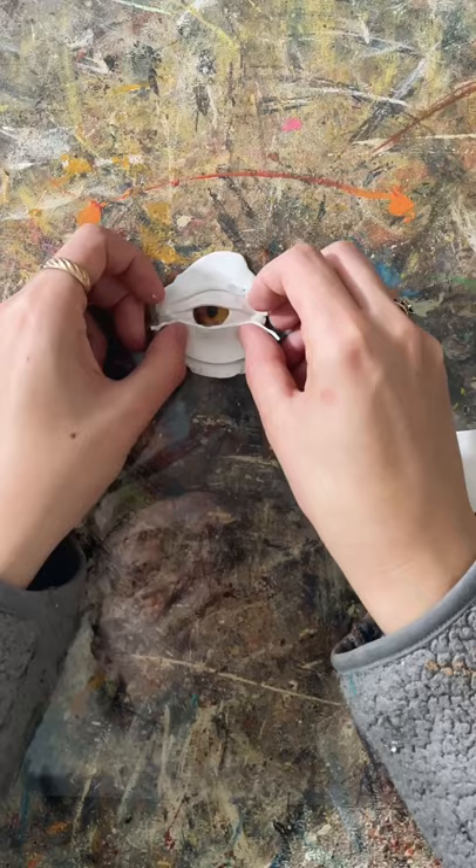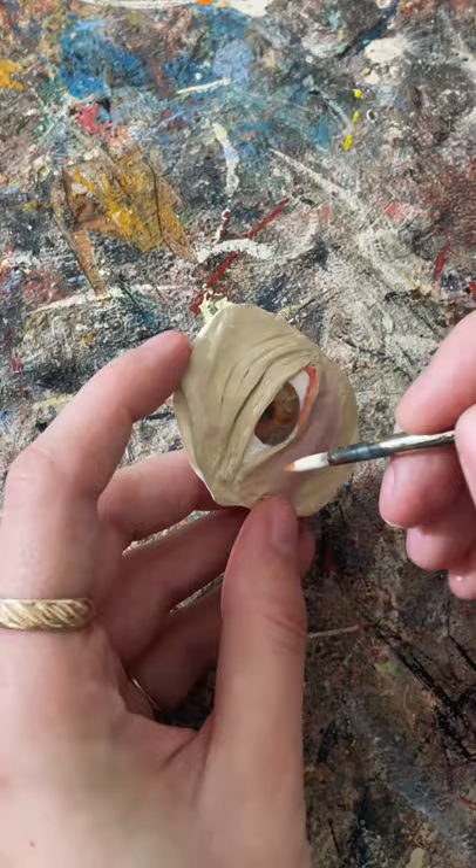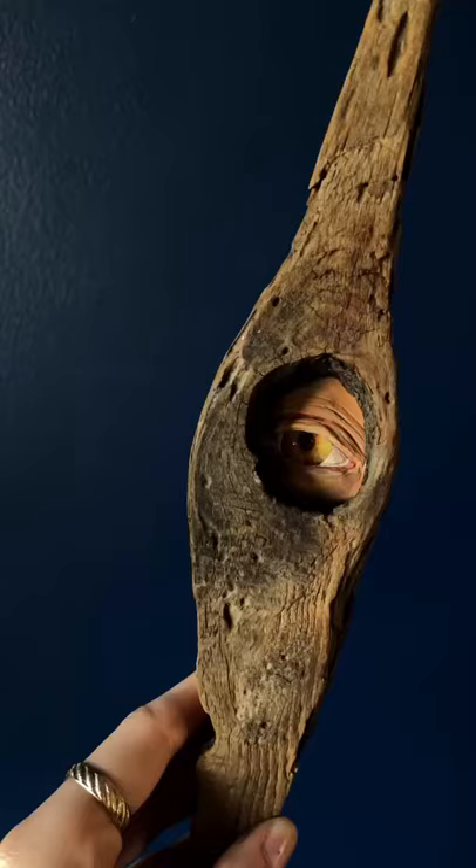This little sliver of wood really caught my eye, and I imagined someone peeping through it, so I made an eye out of polymer clay and used some other wood from her collection to make a stand.